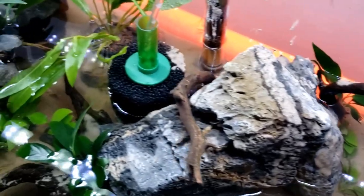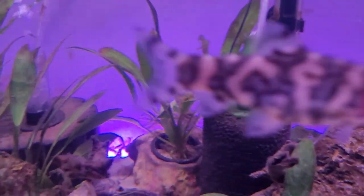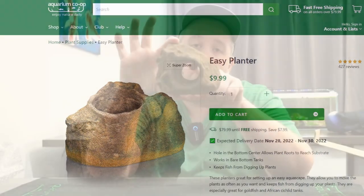Here's the Easy Planter in one of my aquariums — it's a product made by Aquarium Co-op. I always had problems with plants being uprooted by goldfish or blood parrots, so for plants that required nutrient-rich substrate I would put them in net pots with substrate and surround them with rocks. This worked really well, but when I saw Aquarium Co-op launch the Easy Planter I thought it looked like an even easier solution that would probably look better.